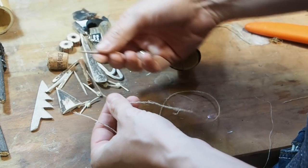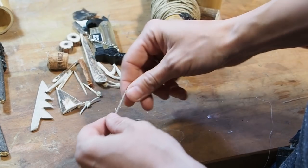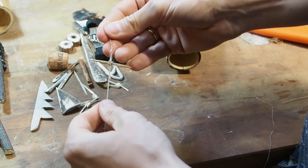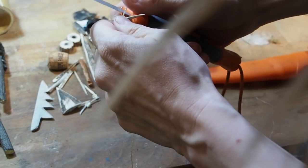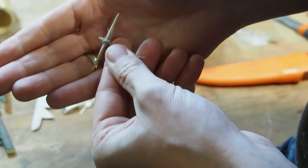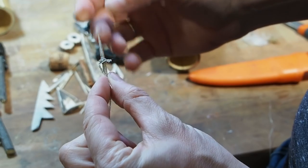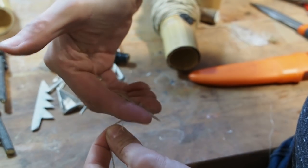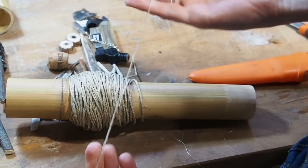Now I'm going to attach this cordage to one of my hooks. To attach the string to this hook I'm going to use the constrictor knot, which basically starts like a clove hitch, so this is going to hold really, really tight. Now I want to cut off the tag end — we don't want too much cordage hanging off here. And that's our first fishing hook which is ready. Now you just need to take an earthworm, put it over the string and the hook so that the fish cannot see the hook anymore, and then when the fish bites this will happen. And now I can attach this fishing hook to the main fishing line. This is really strong — you won't rip this apart easily.